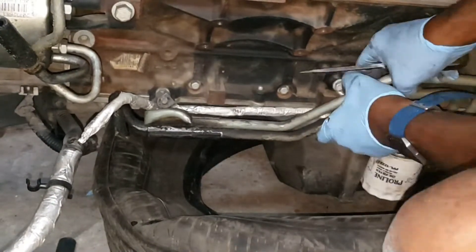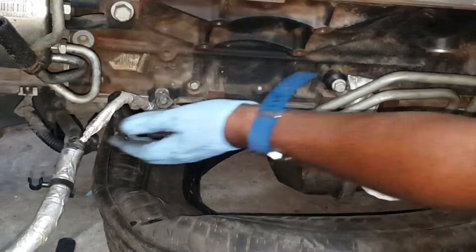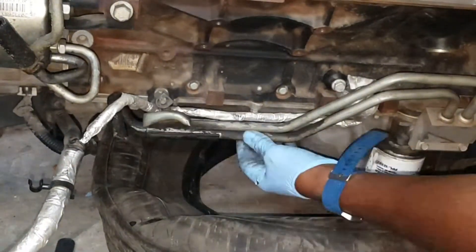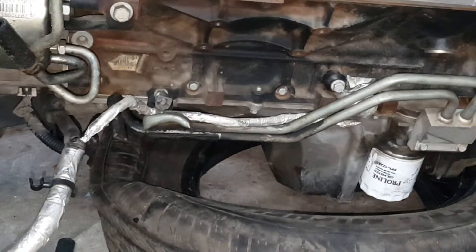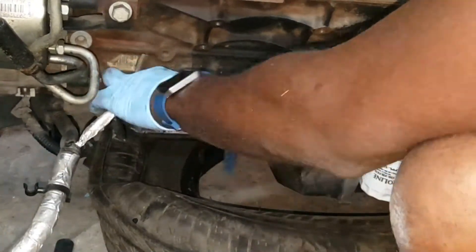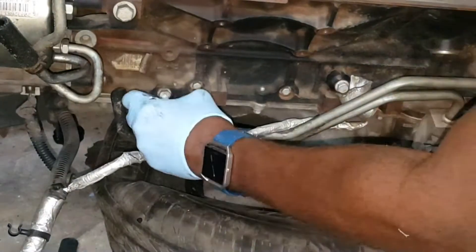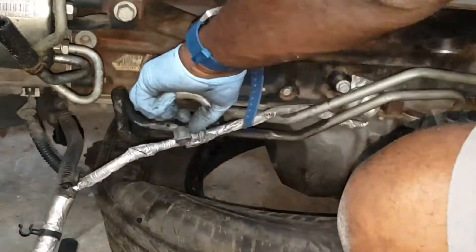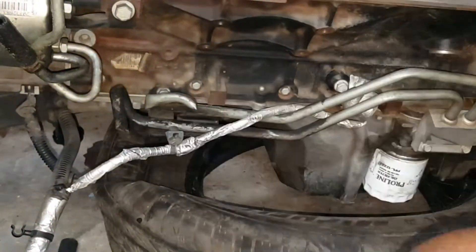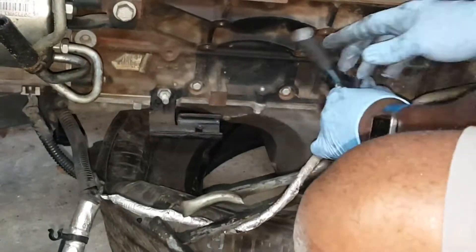Here I'm just removing the harness holding bracket - you can see it's behind the oil cooler lines. I'm figuring it out as I go, so you'll see me working on one thing and then jump back to the harness.